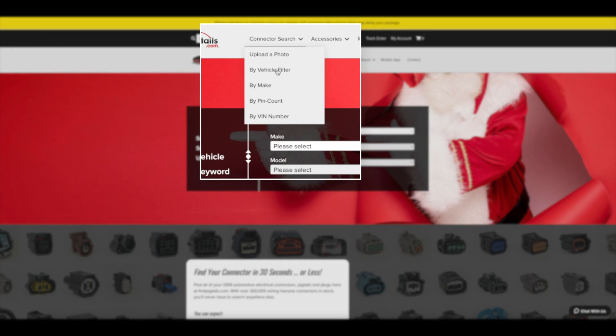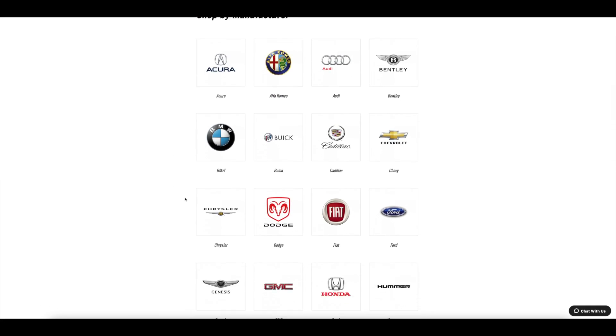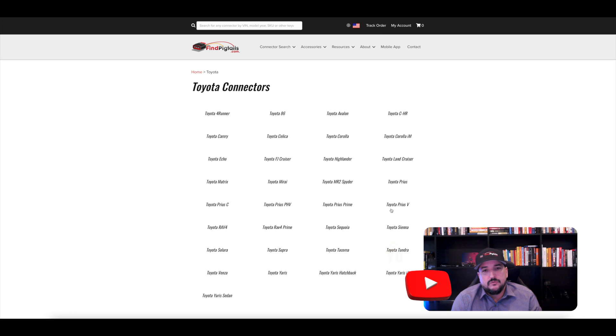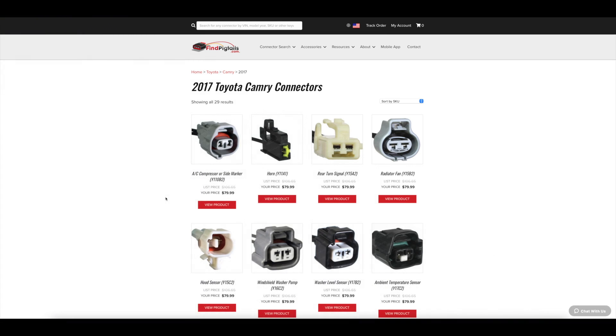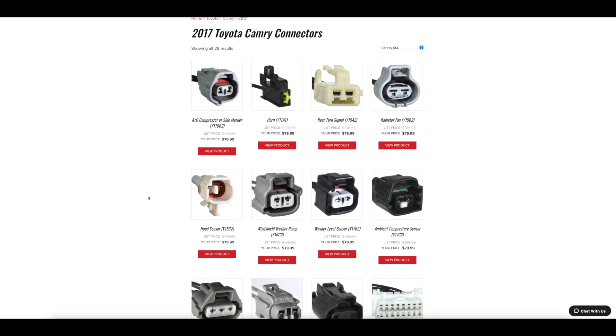The other method we can use is by vehicle filter or by make. So when you go to make or manufacturer, scroll down until you see the Toyota emblem or logo, and once there, click it. It will take you to the different models, and then from there it will take you to the year. So let's say in this case we choose 2017 Toyota Camry — it will populate with all of those connectors associated with the 2017 Toyota Camry.